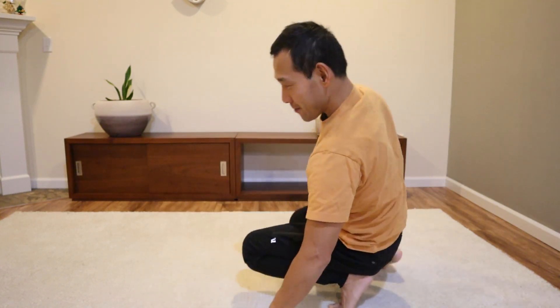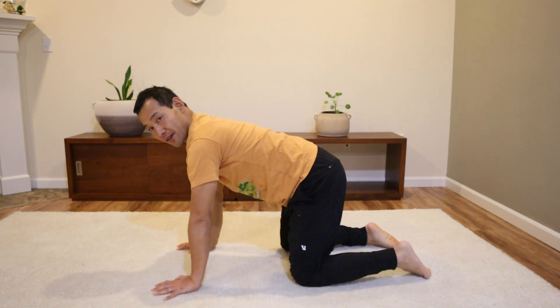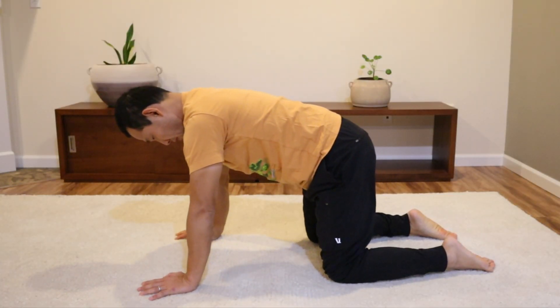If you're dealing with chronic back pain, this series will be very helpful for you. This is more than stretching and strengthening muscles. This will retrain your movement patterns and nervous system and get you out of pain fast. So let's get started.